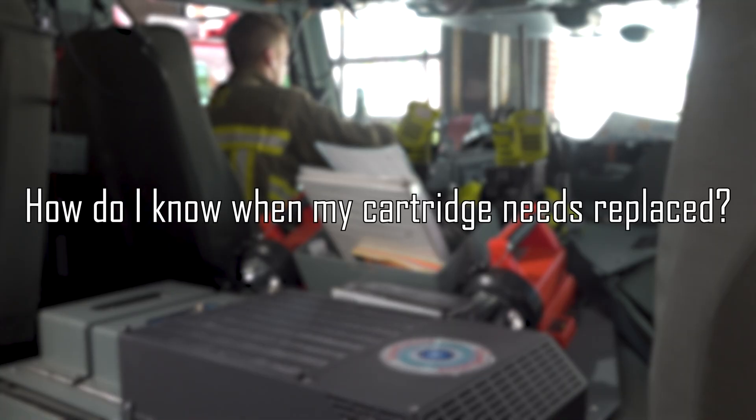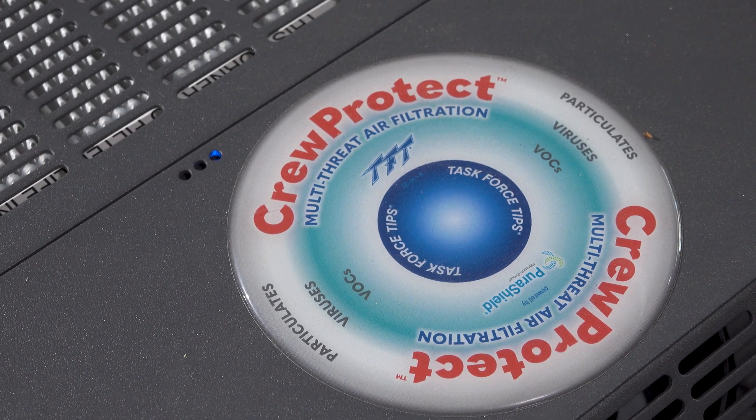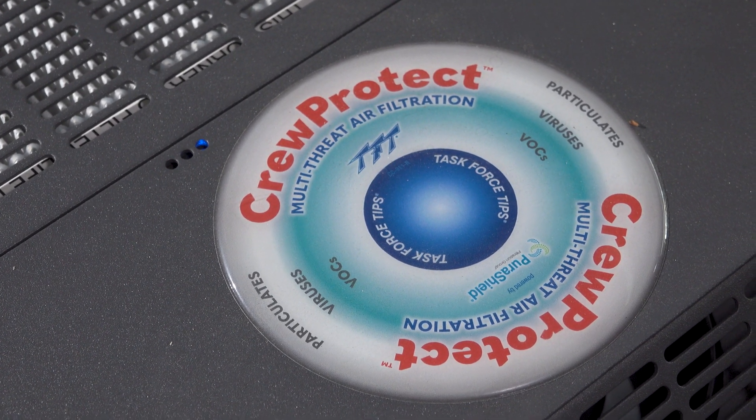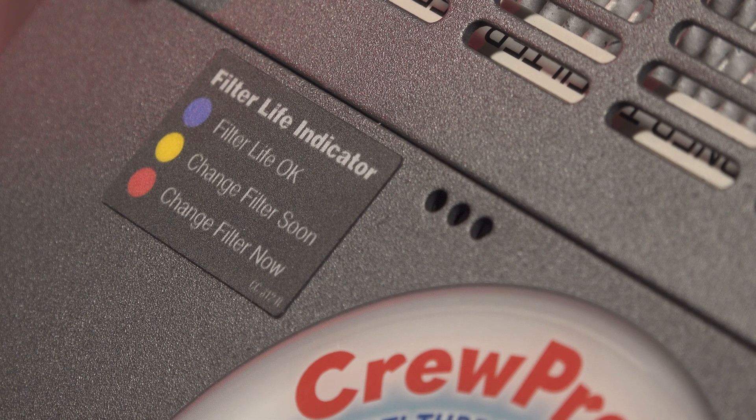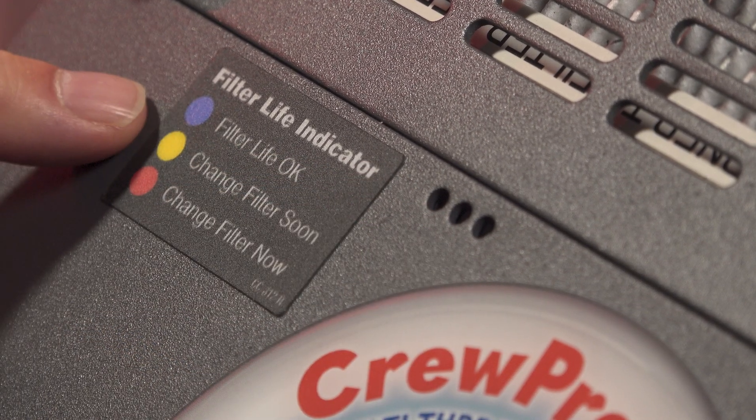Each Crew Protect is equipped with a panel of lights to show the lifespan of the cartridge. A blue light means the cartridge is okay and running properly. When it changes to amber, which is about the five-month mark, it's time to order a new cartridge. And when the light turns red, the Crew Protect will shut down until the cartridge is replaced.